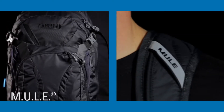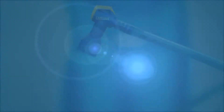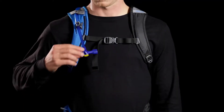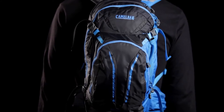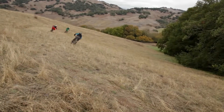The Camelback Mule and Mule NV are the most iconic mountain bike hydration packs due to their versatility and streamlined design. Both packs come with a 3-liter antidote reservoir with quick link and a magnetic tube trap for easy management of your hydration tube, along with multi-point compression, helmet hooks, and a bike tool organizer pocket, providing riders with all the tools they need for any day on the trail.